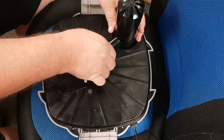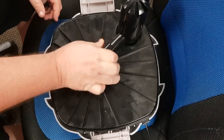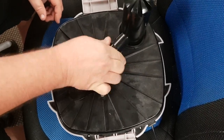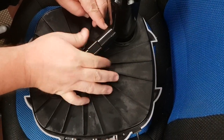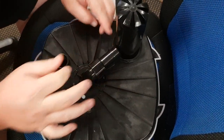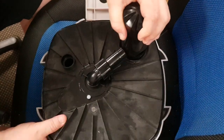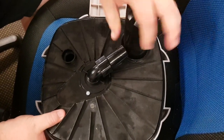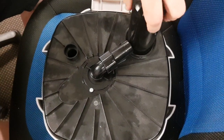To remove it, firstly what we've got to do is turn here in an anti-clockwise direction, and you'll notice it'll start moving back from the UV section. When that's back, we then turn again in an anti-clockwise direction, which will unscrew the housing for the UV.